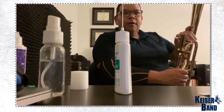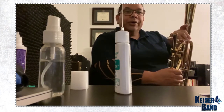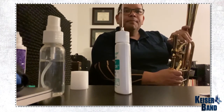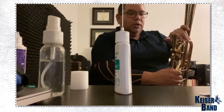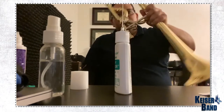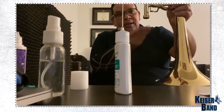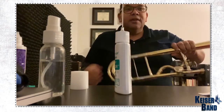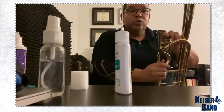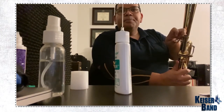You move it a couple of times and you can feel already how much lighter it feels. Once you have done that, you can put your trombone back in regular position and nothing is going to drop, because all that oil went already inside the valve. That's why it's important that during that process, the valve is being pressed.